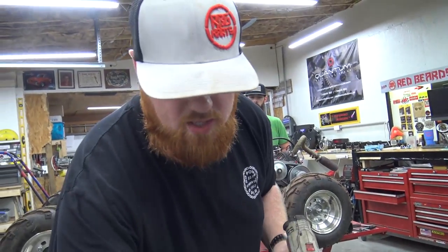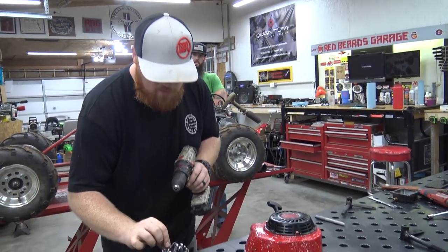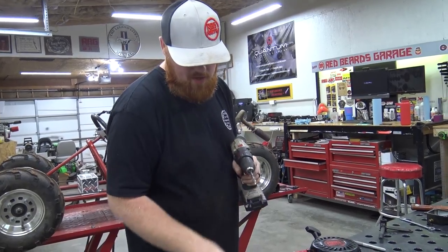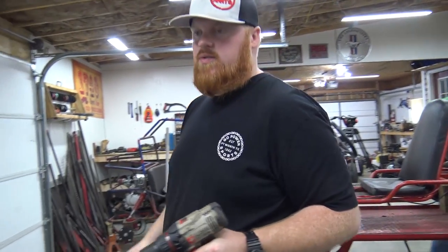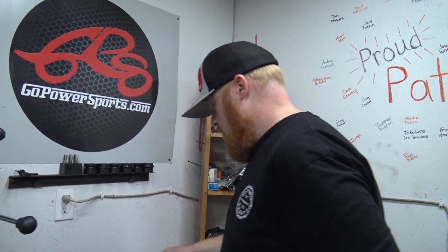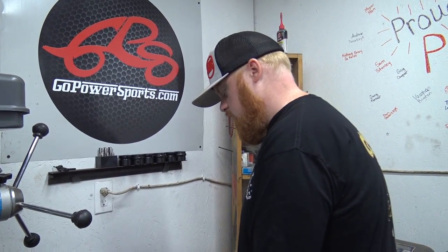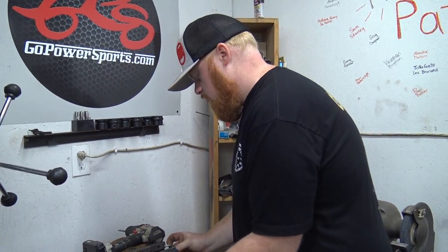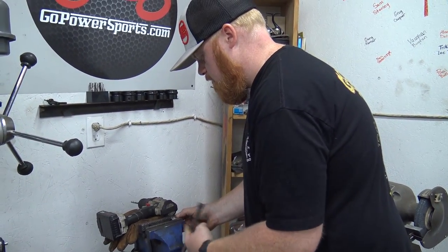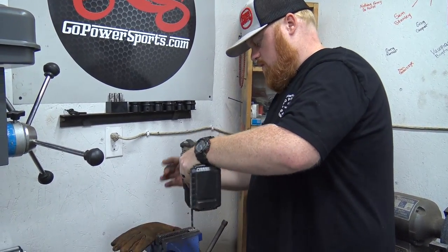We'll swap out those spindles and he'll have himself an even sweeter go-kart. Little Red's awesome. The only reason we sold it was he wanted it really bad, and we've got so many projects we just can't keep them all. We have Little Red, so I don't think Little Red will ever go anywhere. We just spruced it up — put a little stouter engine on it — and we'll be taking it to the dirt track to riff around.